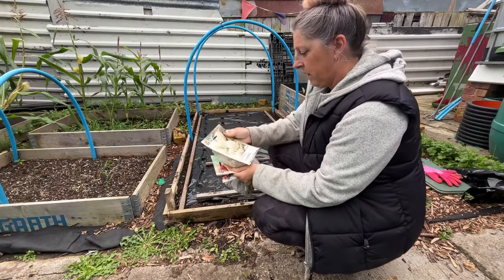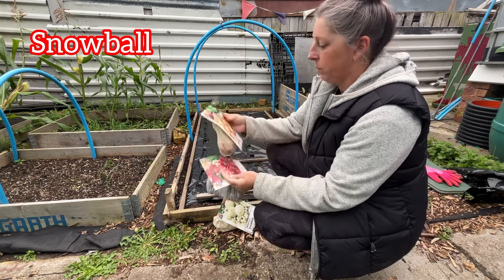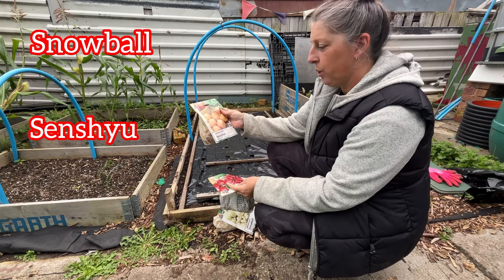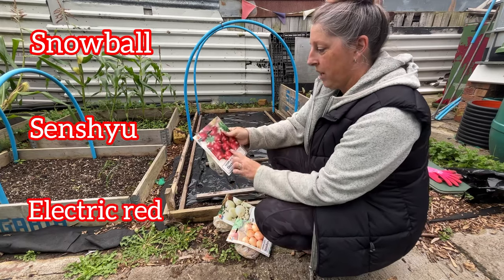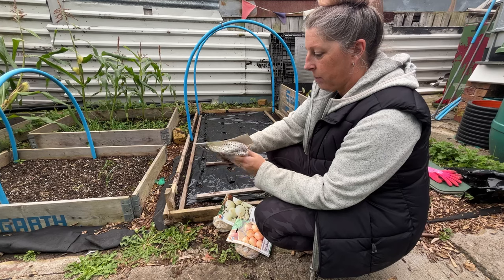We're going to put our onions in here. I've got some snowball onion sets, some sensu, and some electric red ones. I do have some red baron seeds for onions that I'm going to set away at home.